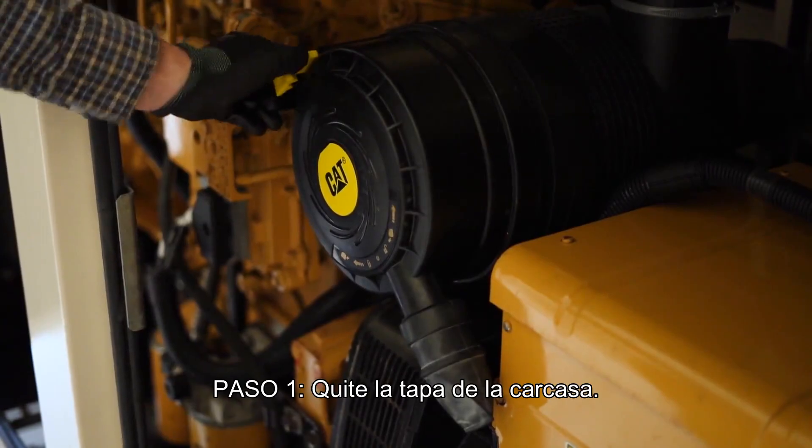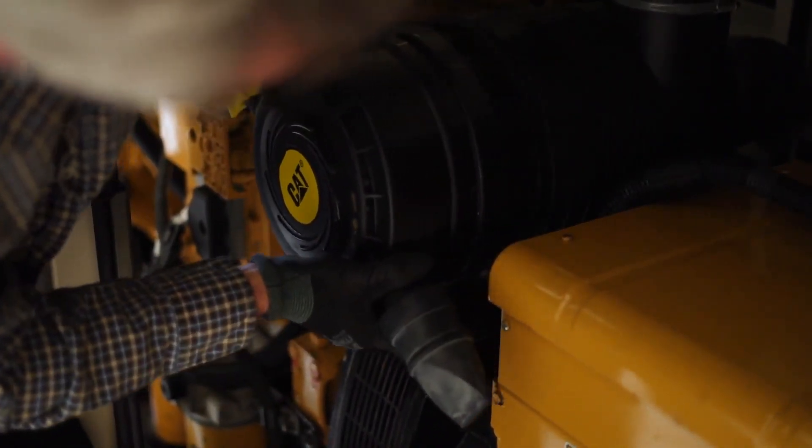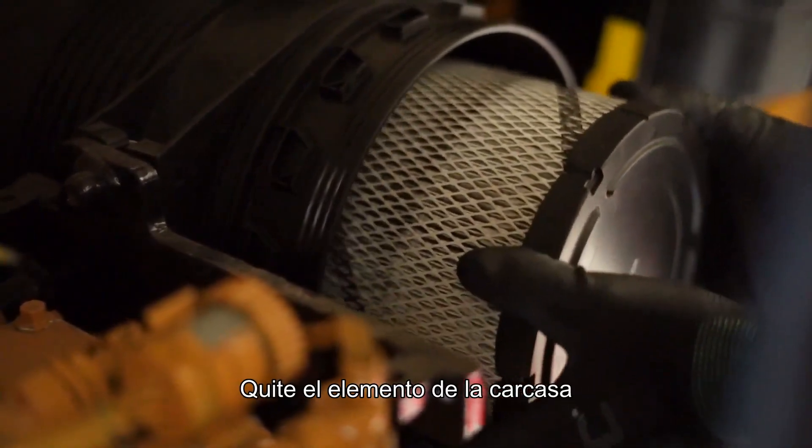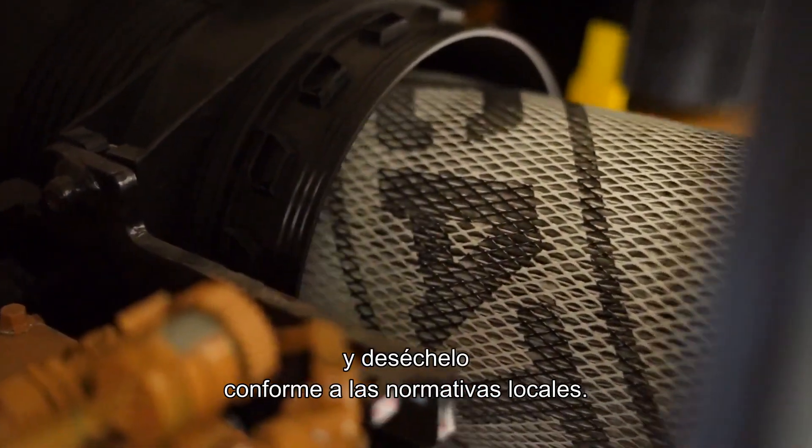Step 1: Remove the housing cover. Step 2: Remove the element from the housing and discard it according to local regulations.